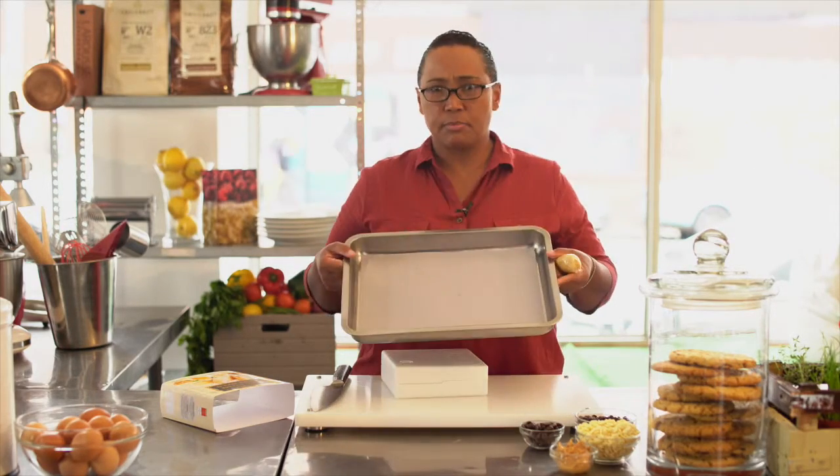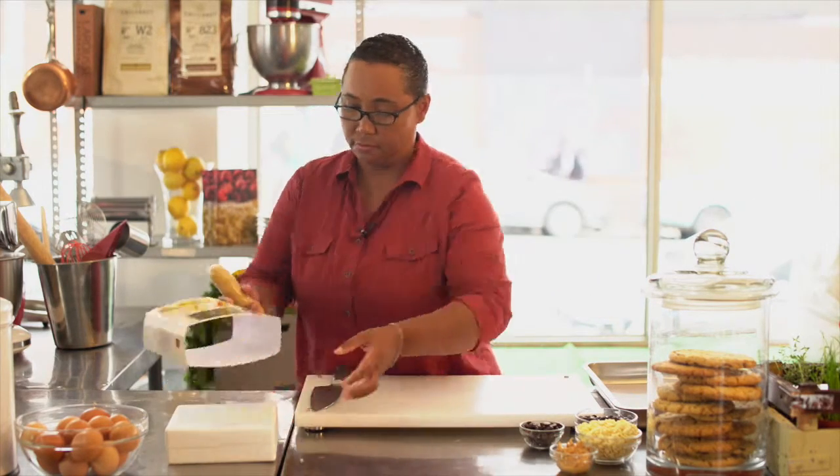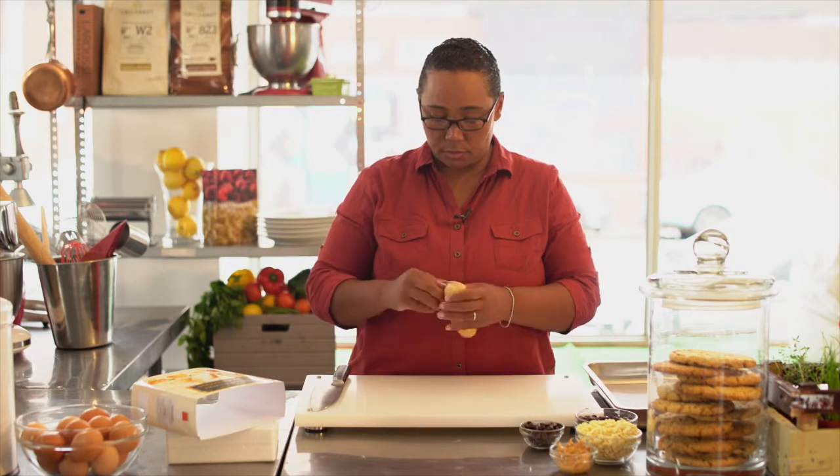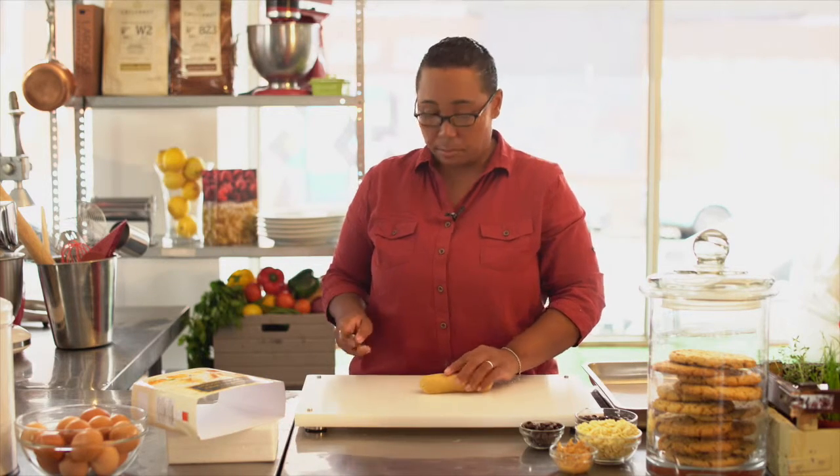Just simple wax paper on a baking sheet. Today we're going to do the ginger flavor. The only thing you need to do is unwrap your cookie dough roll and slice it into one centimeter pucks.